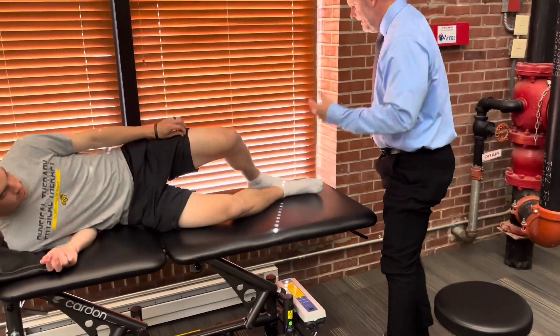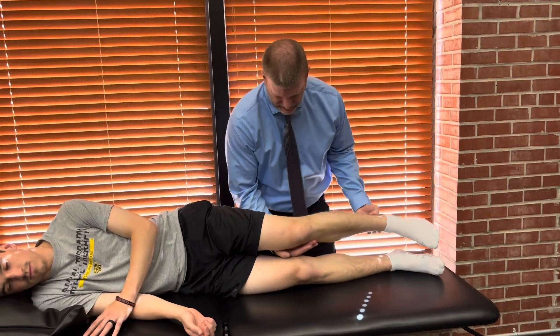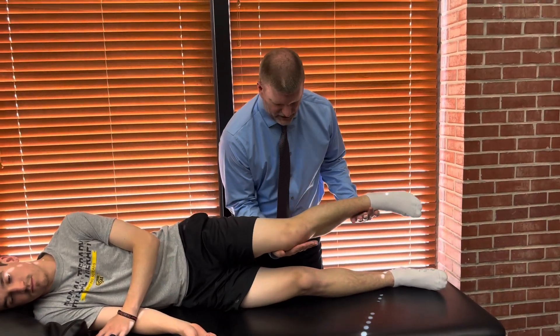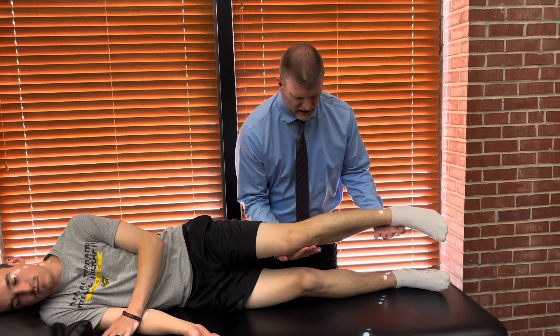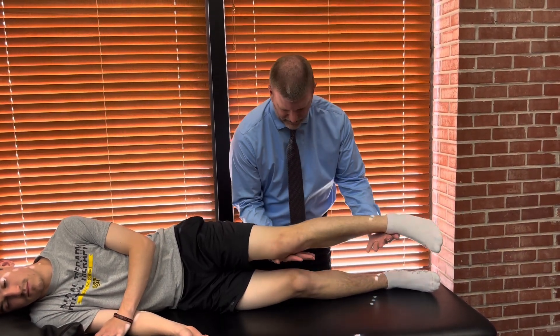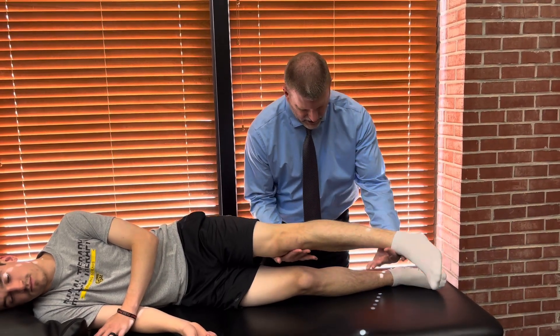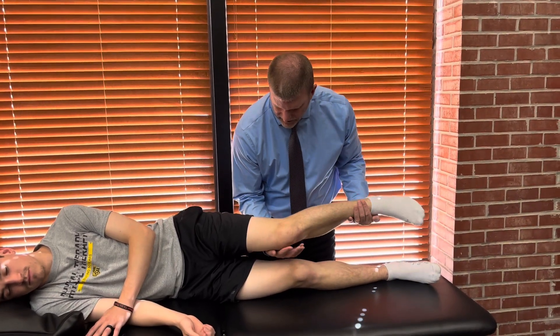For grade 2, I'm going to have him lay on his side. I'll come around behind him and cradle the weight of his leg. I'm going to start him in flexion and see if he can extend all the way. If he can extend all the way out of gravity, that would be a grade 2.